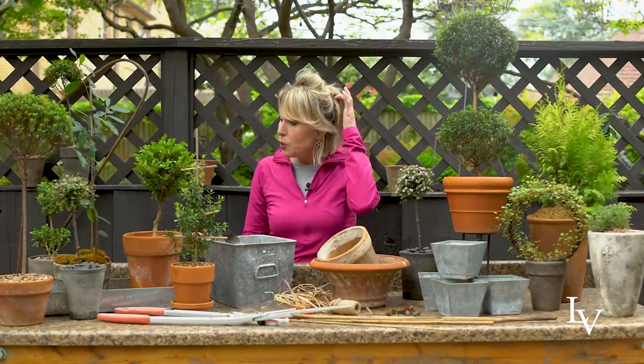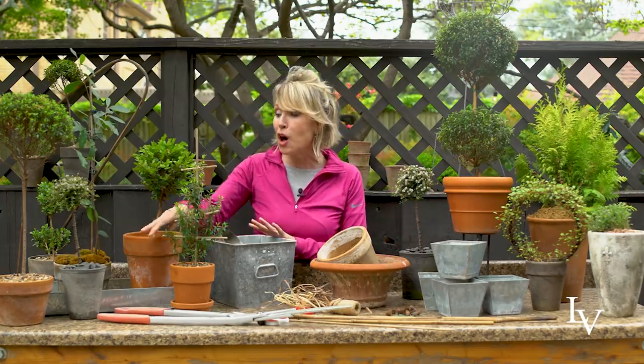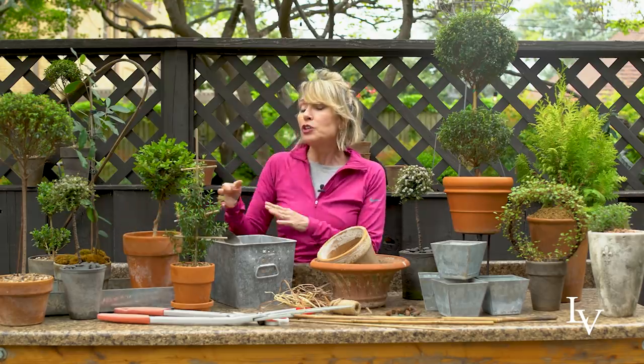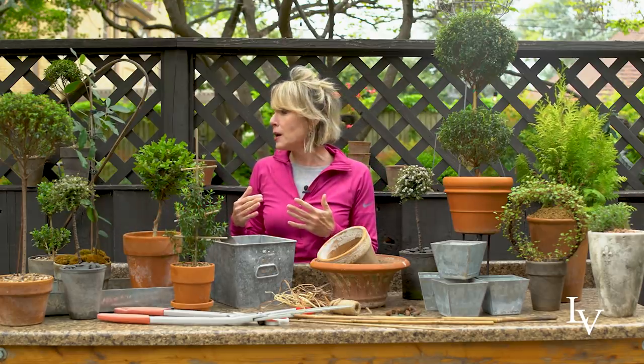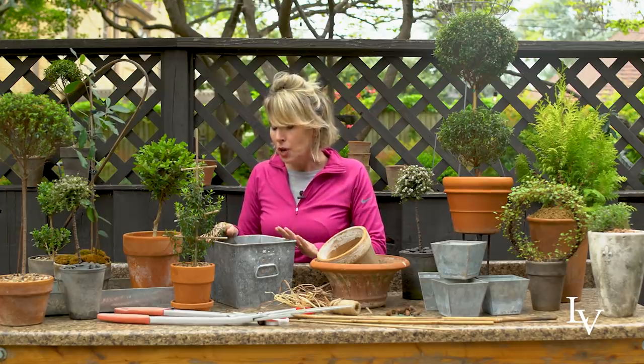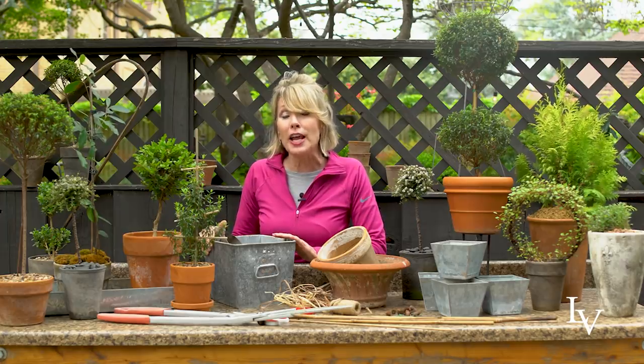One thing you do want to make sure — because quite often in topiary there is a rather large plant growing in a small pot, in other words they look kind of top heavy — is that you feed pretty religiously all of your topiaries, make sure that they don't dry out, and that you tend to them with great care. I'll go into that with a little bit more detail in the future.